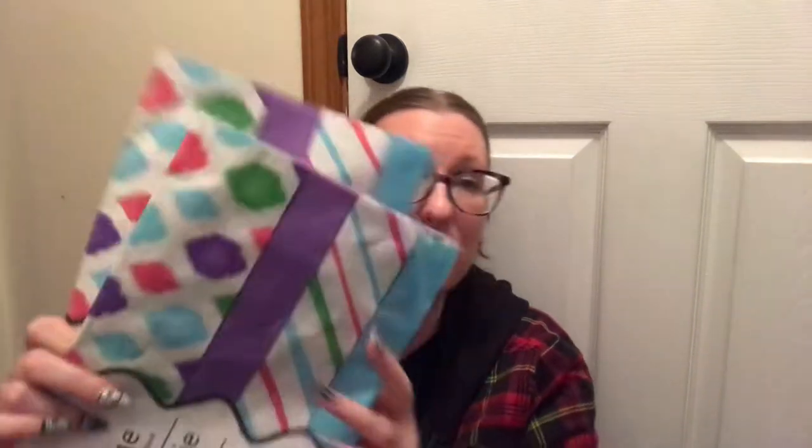This is actually two different Dollar Trees. Here is, of course, the tissue paper. I love this for Poshmark because it has solid color and some patterns.